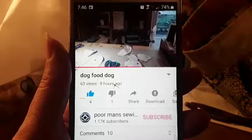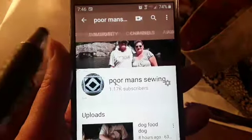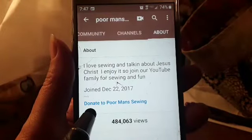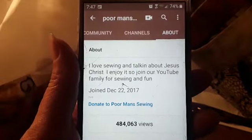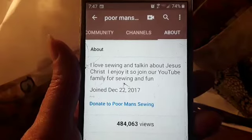If you would like to donate to Poor Man Sewing, come down here to Poor Man Sewing, then come up here and look for About — right here you can donate to the channel. Every donation is really appreciated. We thank you very much. I hope you have a blessed day.